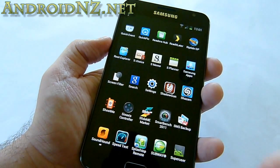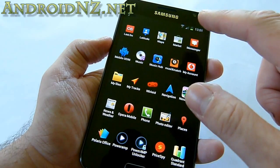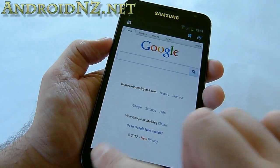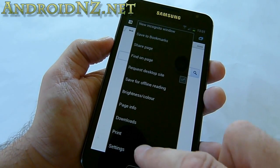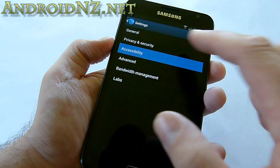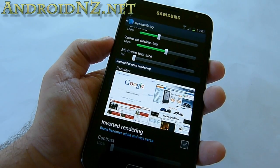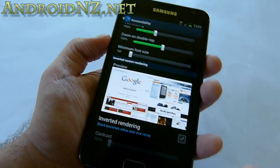The stock Ice Cream Sandwich browser is quite an upgrade over the Gingerbread browser. All those features are here — you can request desktop sites, save pages for offline reading, and in settings you can do neat things like inverting the rendering so white becomes black and vice versa, which on these AMOLED screens is a great battery saver.